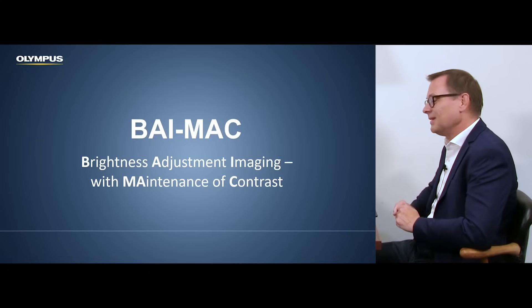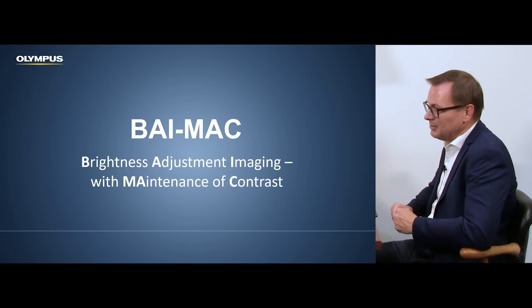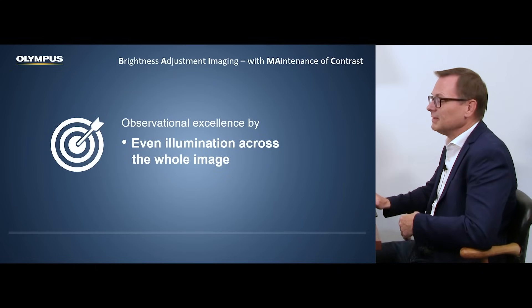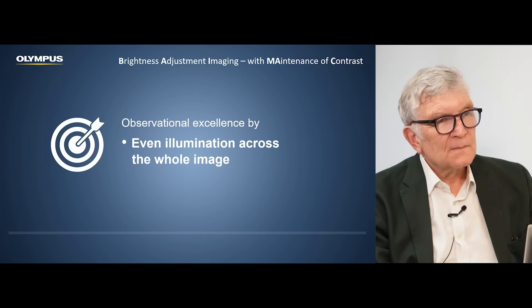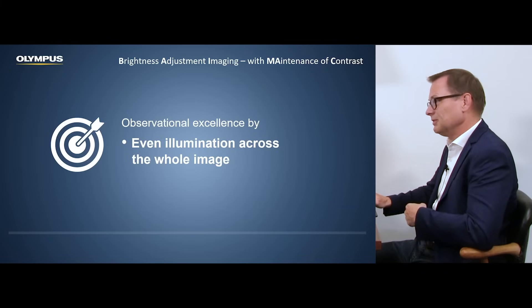So that was a beautiful explanation, but there's one more feature which is often mentioned that has to be explained — BiMAG. Right, very strange name. BiMAG stands for brightness adjustment imaging with maintenance of contrasts. The brightness of an endoscopic image is not necessarily even — everybody knows that from using endoscopes. And this is what this technology tries to solve.